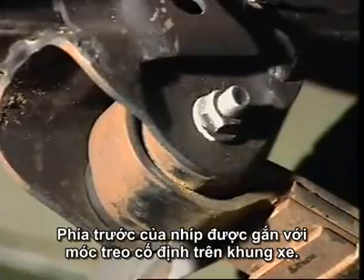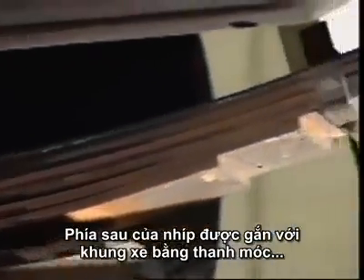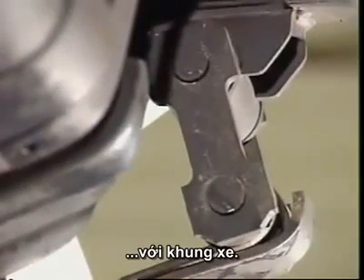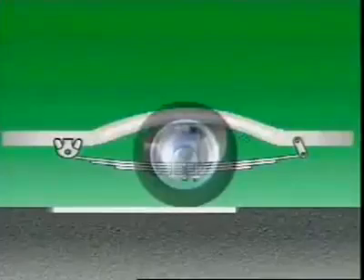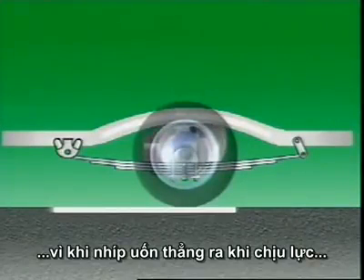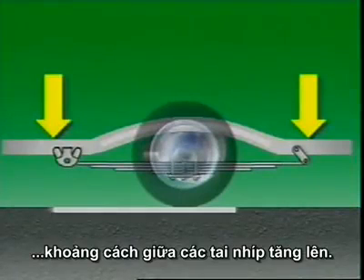The front of the spring is attached to a rigid spring hanger on the vehicle frame. The rear is connected to the frame by a swinging shackle, which provides a link between the spring eye and a bracket on the subframe. This swinging link is needed because as the spring flexes and flattens out under load, the distance between the spring eyes increases.